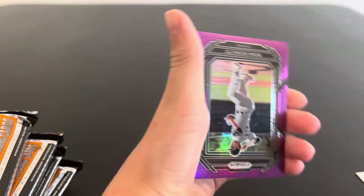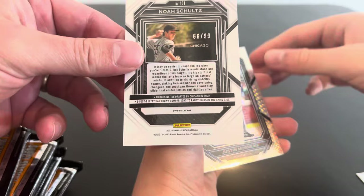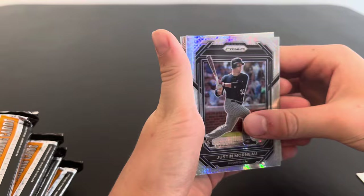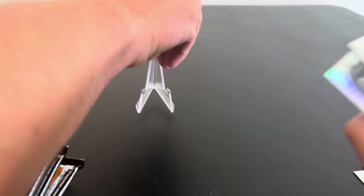Did we get a hot box? Is that a purple prism? Maybe. Noah Schultz. That's cool. Oh, it's numbered 99. There we go, our first numbered card. Noah Schultz — what team is he on? He's in Chicago. That's the White Sox. He's drawn comparisons to Randy Johnson and Chris Sale. So those are two pretty good guys to be compared to. Justin Morneau. That's sweet. Pot of gold. Speaking of Randy Johnson, there he is. Was that Morneau numbered? Yeah, let me see. I'm not sure what kind of prism that is. But that's pretty cool.